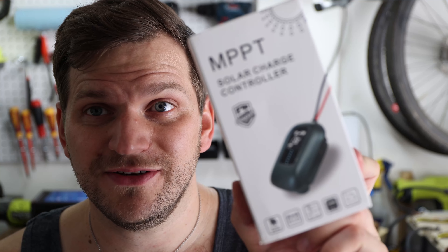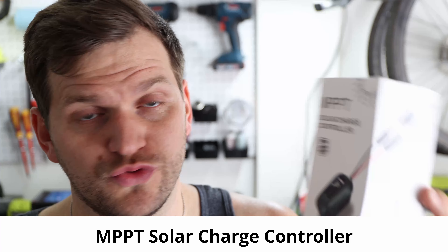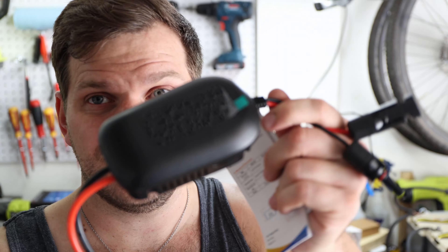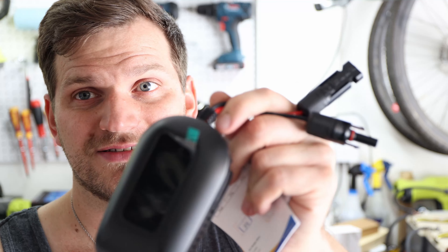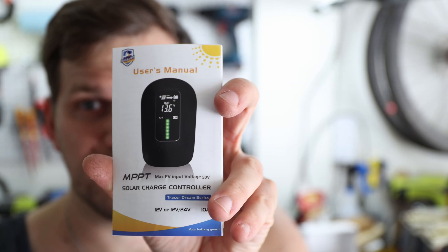Hi and welcome back to the channel. Today's video I have a product from Belieb — this is the MPPT solar charge controller from Belieb. I was specifically looking for an MPPT charge controller which I can put into the car, or just have one solar panel connected to it — simple setup, but being able to charge my battery with it. It only comes with the device itself, those MC4 connectors, and the user manual.